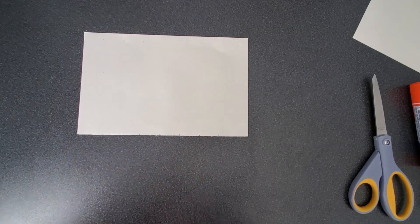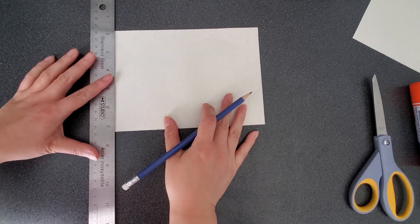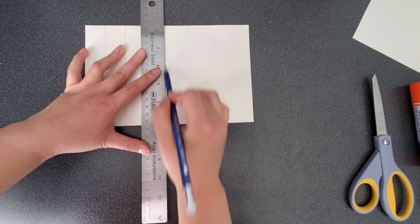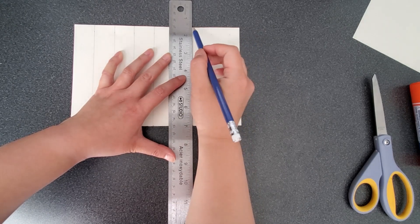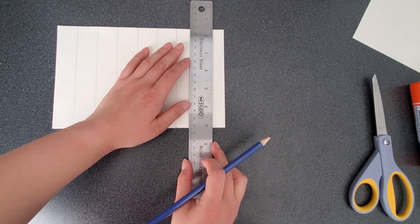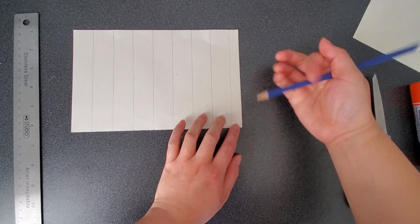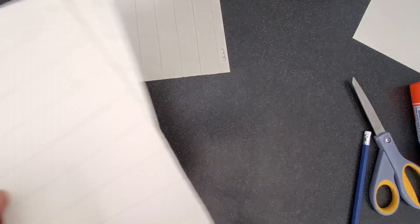Turn your paper horizontal. With the ruler, you're going to connect the top mark with the bottom mark, creating a straight line. Once you're done, notice that the last piece over here is a little smaller than the rest, so put a little squiggly line or any squiggle mark on it. Put the paper aside and do the exact same thing for the other three sheets of paper.